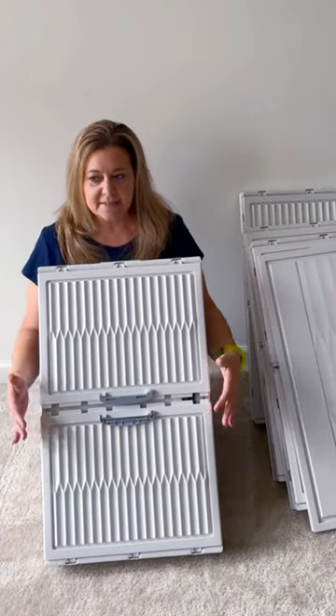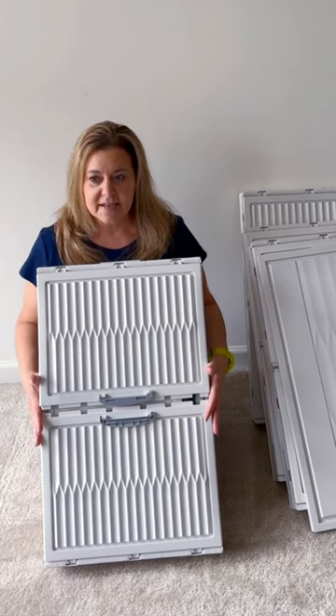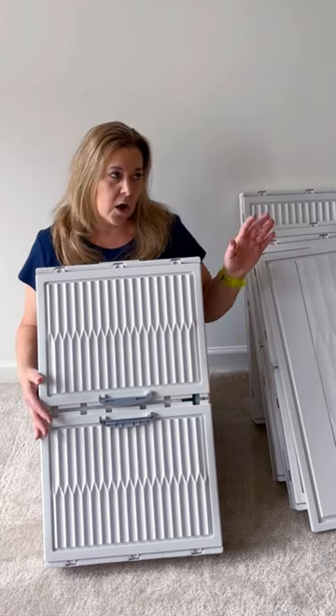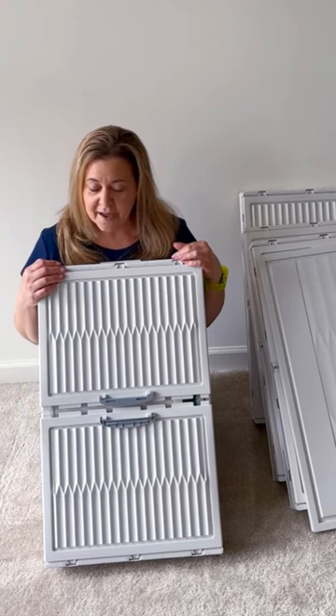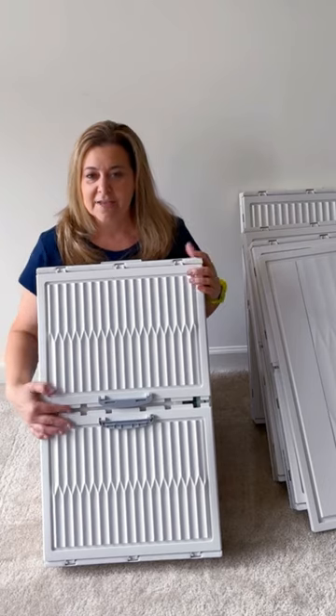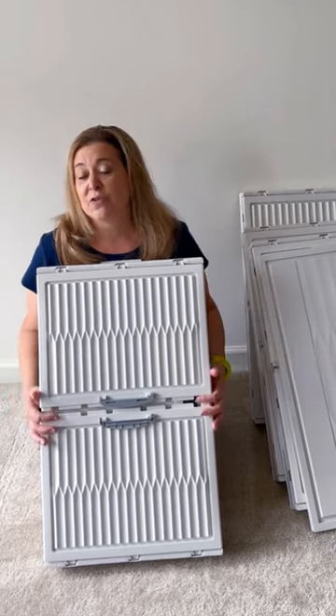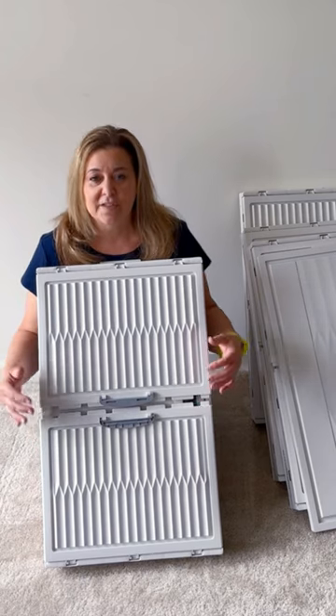Right now, because it's seasonal and I have some extra blankets and some throw pillows, I want to use this to get them out of the way and off of the ground, because that's where I currently have them stored. I will show you how these go together because it happens really fast, and then we'll load them up so you can see how much these will actually take on for me.